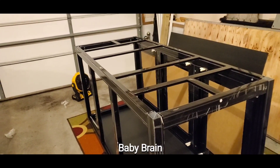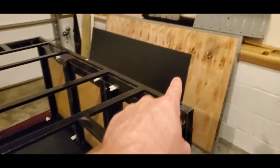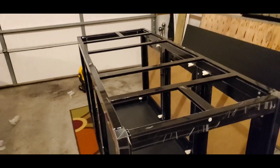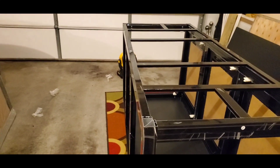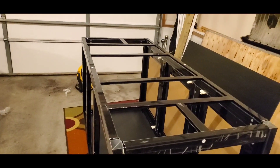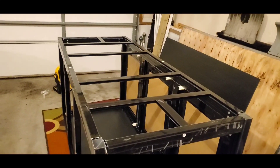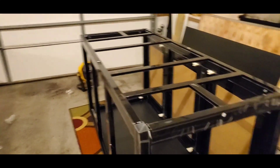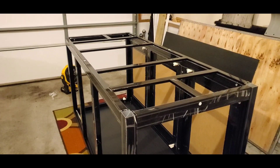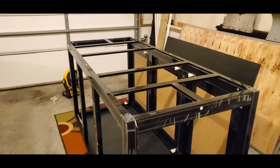I put down the floorboard and the directions say to put on the top section first, but I don't want to do that until I square everything up. I'm going to put the swinging doors on next and then put the top board on last. I'll square everything up after I move it inside. Some of these sections - if I wiggle them around too much and tighten them down hard by hand - they move too much for my liking.